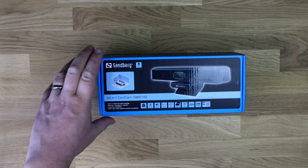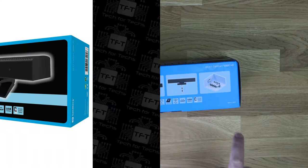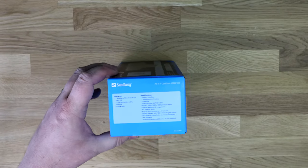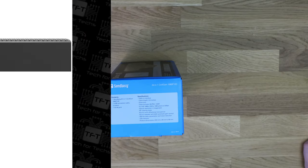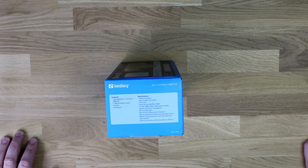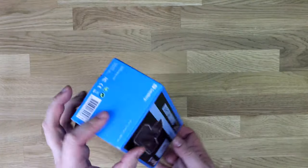It's got a five-year warranty, which all Sandberg products — or at least all the ones I've reviewed — have come with. The box shows pictures of it at different angles, the cable, a conference room picture, different languages on the back, and specifications on the side. USB 2 interface, cable length is 3 meters, glass lens, video formats MJPEG and H.264, full HD at 30 frames per second, 2 megapixels, 90-degree view angle, built-in microphone, built-in speaker with AGC automatic gain control, DSP for echo cancellation and noise reduction, LED indicator, and product dimensions of 230mm by 60 by 56.